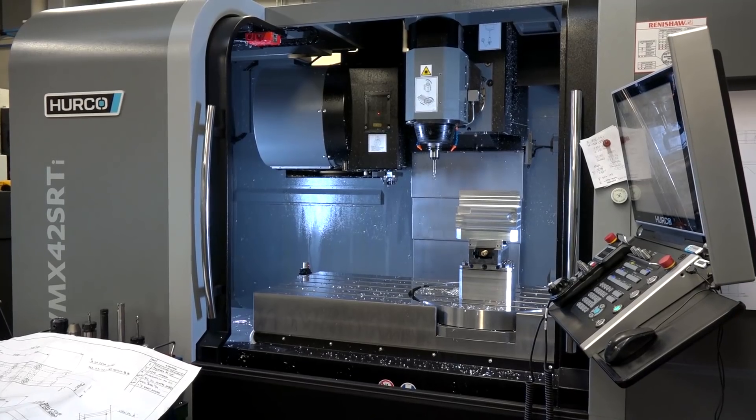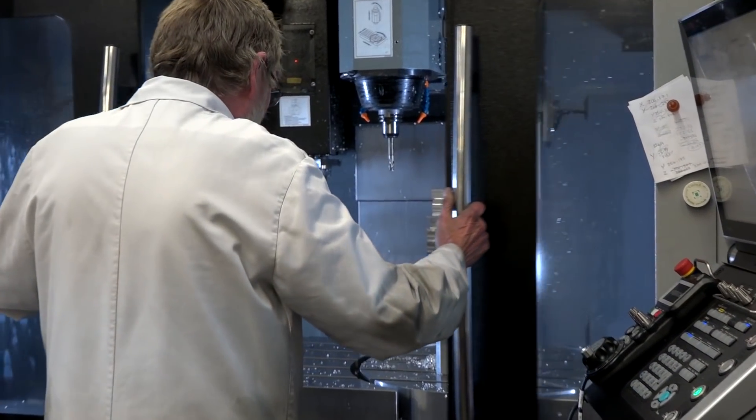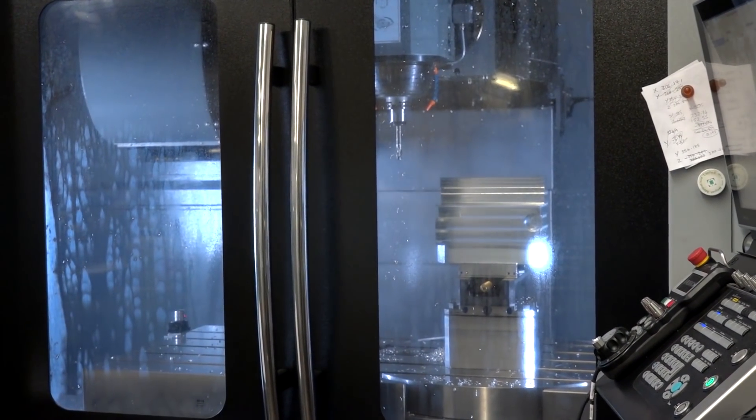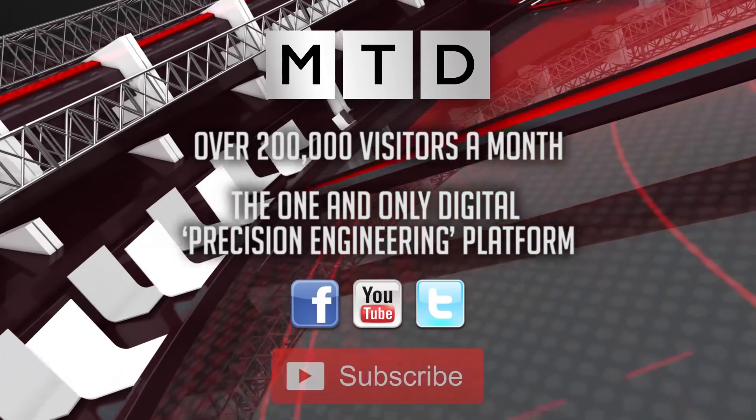And would you recommend another machine of this nature from Herco to anyone else? Yes, definitely. I think it's been a great asset to us so far and it's only getting easier and easier and increasing our productivity, so yeah, definitely I would recommend somebody else buy one of these for sure.